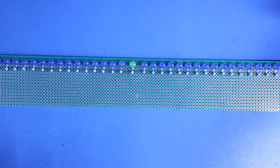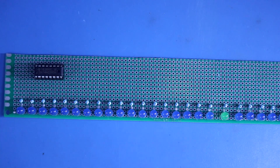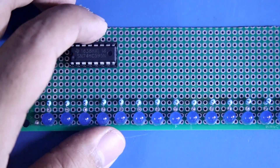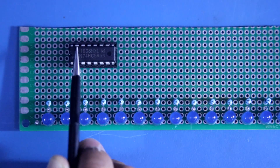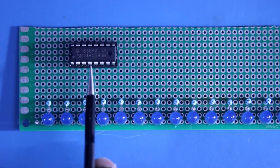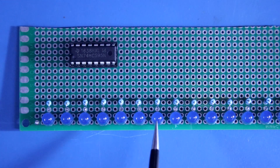Now it's time to put the IC. I have placed the IC on the IC socket. Now see here carefully — this IC can control 8 LEDs. So up to the 8th LED this IC will control. As we know pin number 15 is output 1, so pin 15 will be connected to LED 1. Pin 1 to the 2nd LED, pin 2 to the 3rd LED, pin 3 to the 4th LED, pin 4 to the 5th LED, pin 5 to the 6th LED, pin 6 to the 7th LED, and pin 7 to the last LED.